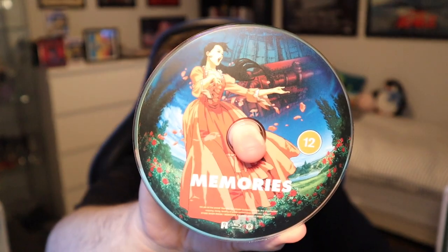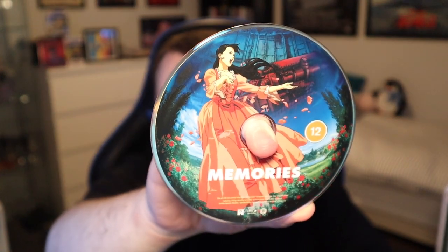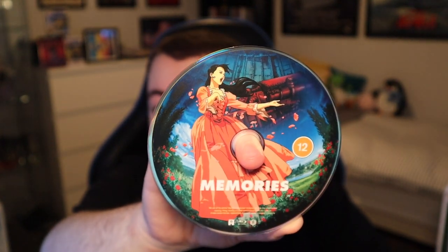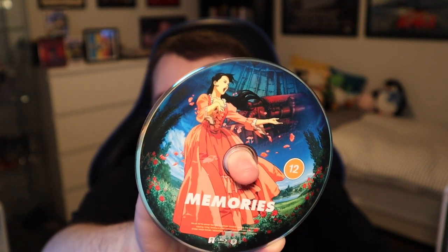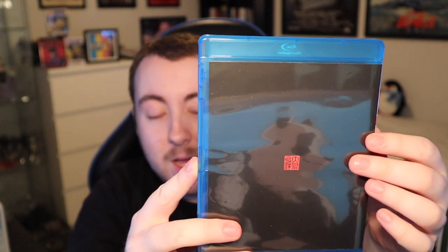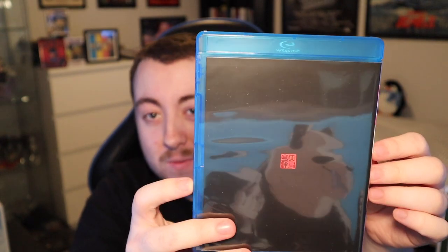I'll show you the disc. This image is from Cannon Fodder — this is the former diva character who is kind of the central plot point, the driving force behind the whole thing. It's a really nice looking image and I'm very excited to see that one in particular because it looks like it's going to have some really good animation. The back has that little kanji logo that was on the spine of the case — I have no idea what that's about but I'm very interested to find out.